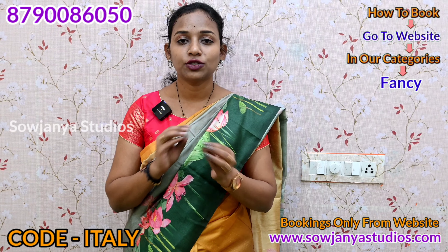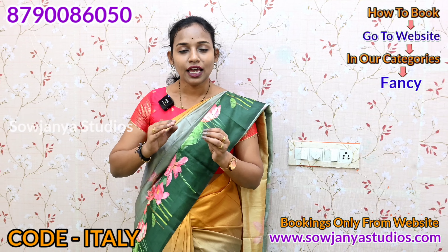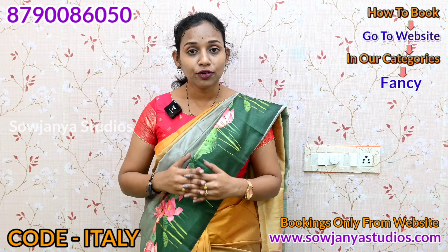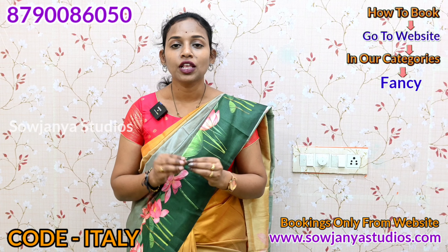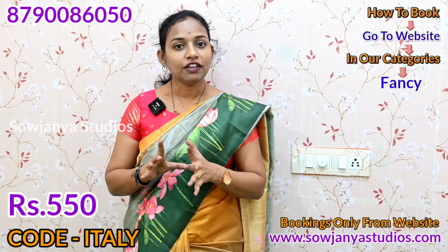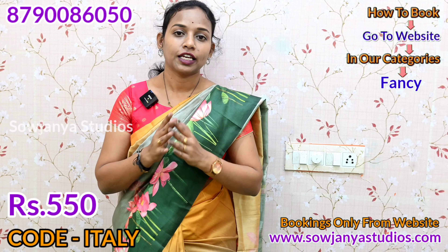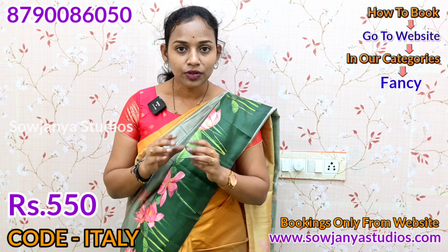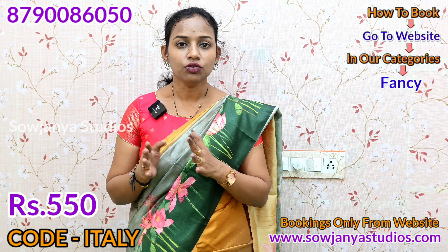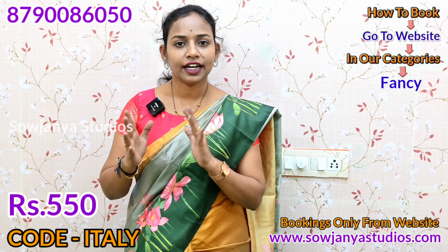It is easy to wash with a normal wash. It has a long life — if you have 30 days, it still holds up. It has a lot of beautiful color. Even if you compare this beautiful sari, you can compare it for just 550 rupees. You can buy a single sari with original quality using Italian silk fabric.